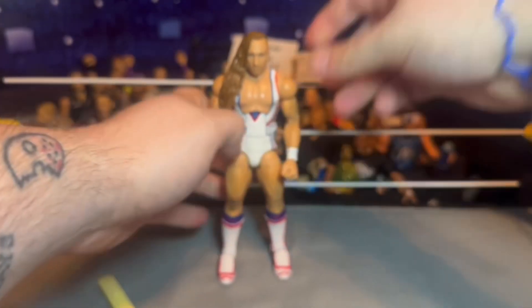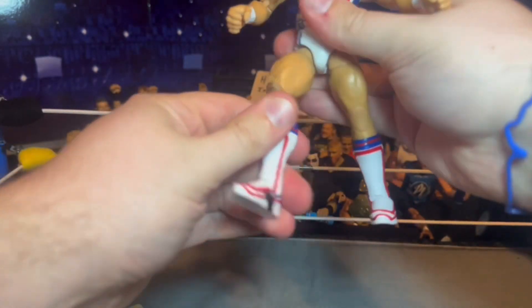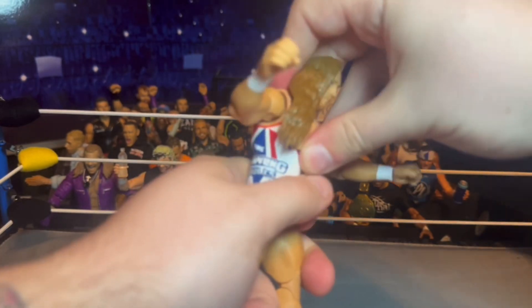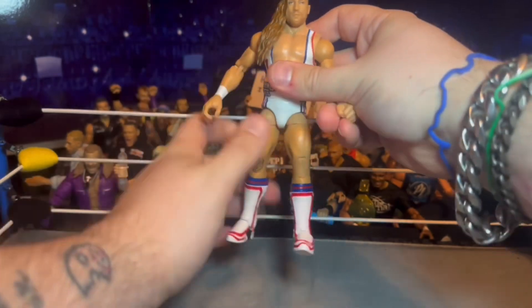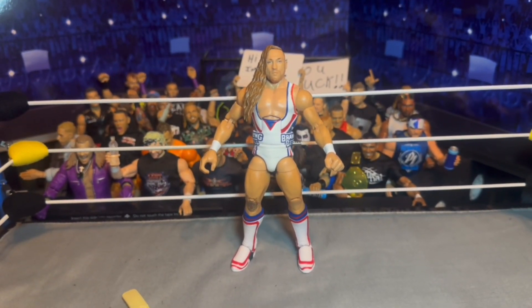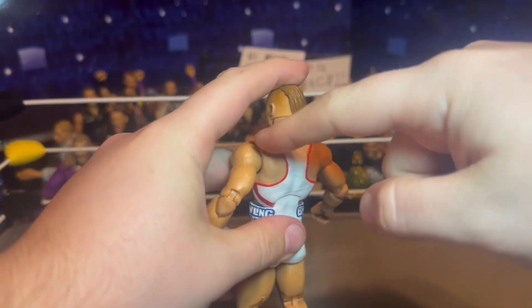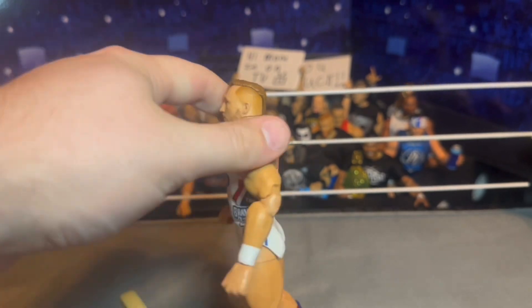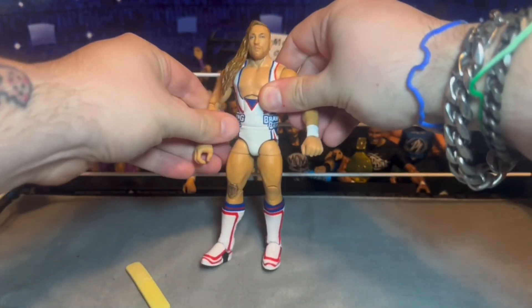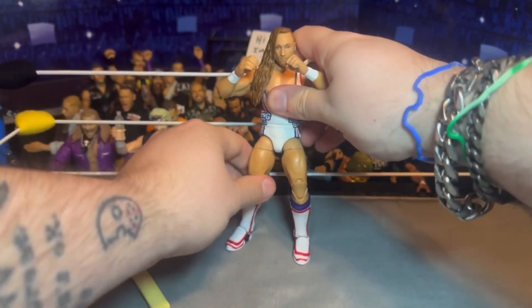We do have the red, white, and blue boots with kick pads — looks really solid. I like this figure. It feels pretty solid in the hand. The knees aren't too bad — I thought they were going to be super stiff but they're not. The arms feel really well. The ab crunch is a little hindered, not great honestly. But yeah, all in all I'm excited to have a new Pete Dunn in the collection. It's pretty solid — got the double-jointed arms and all that good stuff.